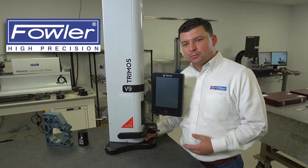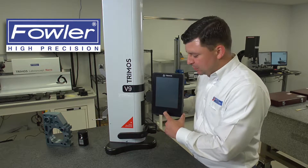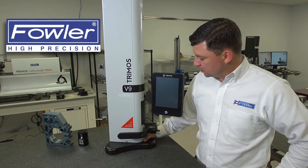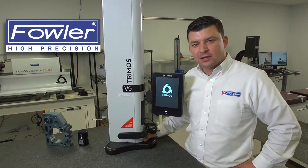We'll begin by powering it up, going through a reference procedure, and calibrating the probe. To power up the gauge, we're simply going to hold down the power button in the bottom center of the display. You'll see the display will begin to light up, and once it has completed its power-up procedure, we'll continue to reference and then calibrate the probe.